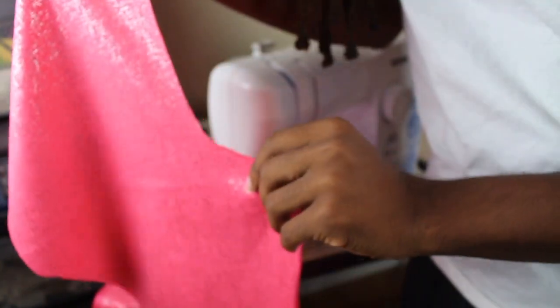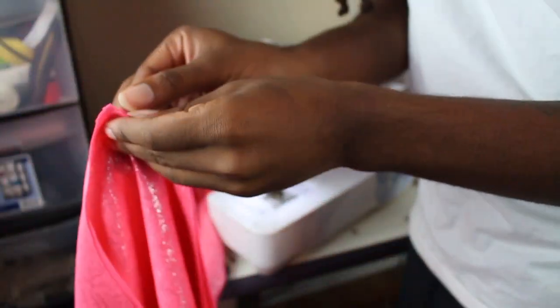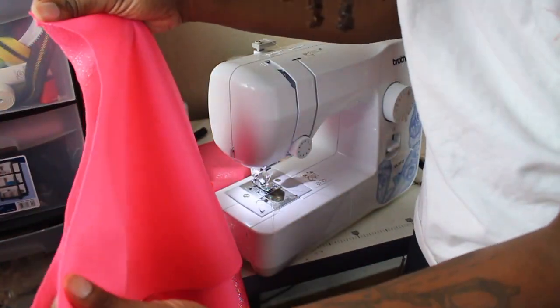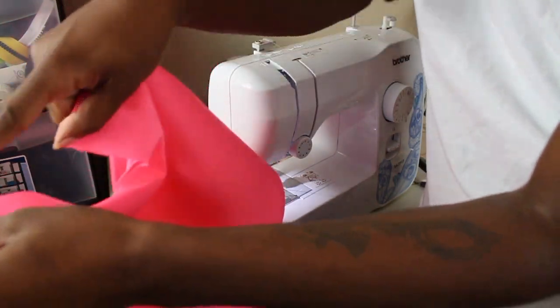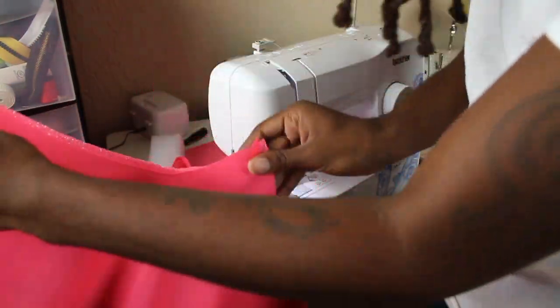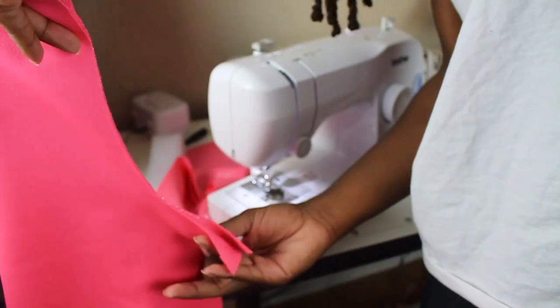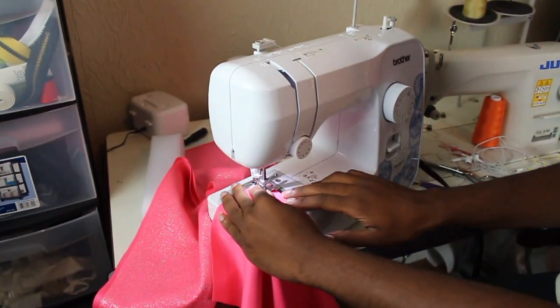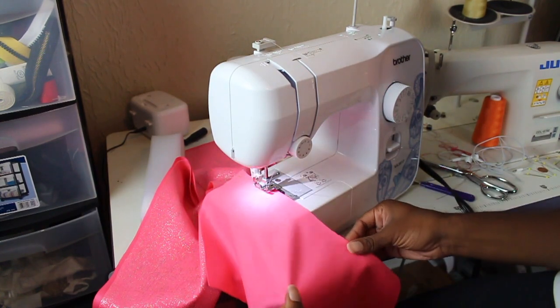Alright, this wasn't the best angle but I am going in and sewing down the crotch seam and the butt seam. I don't know if that's the official term but it's on the butt and it's a seam, so I just sewed down the crotch and sewed down the butt seam — that's basically what I'm showing here.